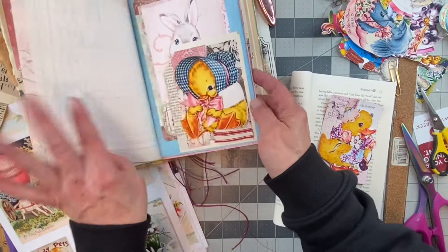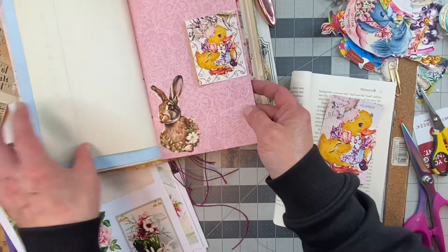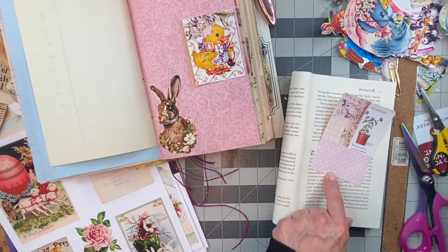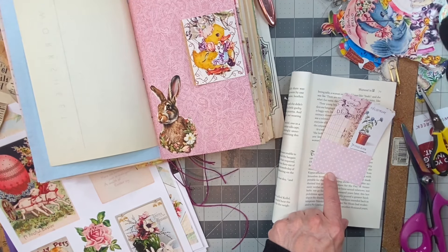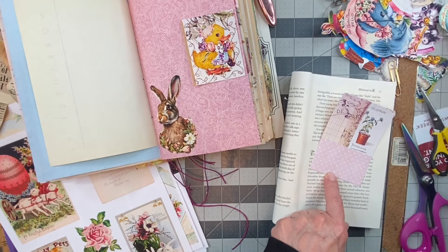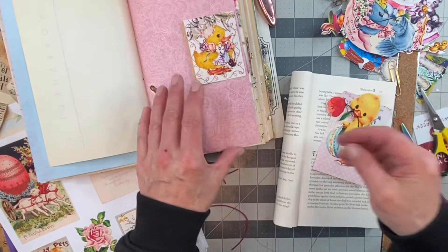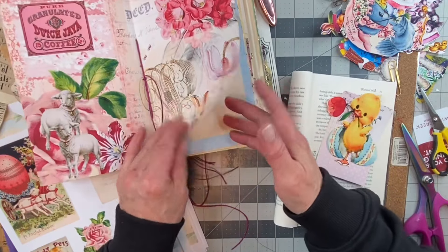Well, I didn't do it in this book — I must have done it in the last book. Oh no, I did. See that? I just did that, so we'll wait a bit. I'll put that on the side for right now. I have doubles of things over here, so I don't want to put doubles in the book. I've got to make sure.